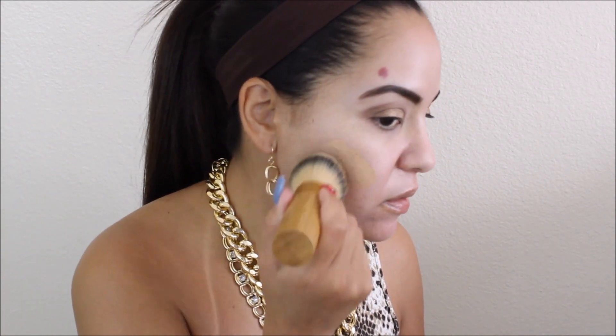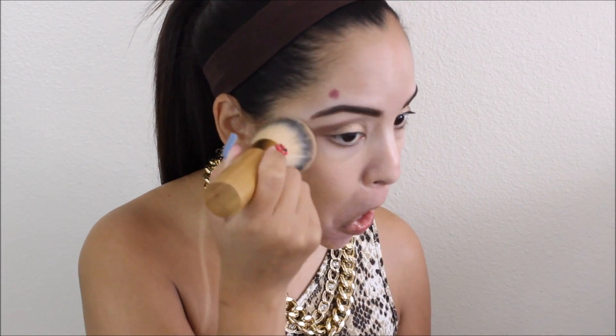I'm using my Hourglass Mineral Veil primer to prime my face. Then this is my Tarte Amazonian foundation and I am loving this stuff — it's pretty full coverage and it lasts all day, and I'm using the brush it came with. When I was putting it on it looked a little light for me, but my face is really pale right now while my body's tan, so we're going to fix that and bronze up my face.